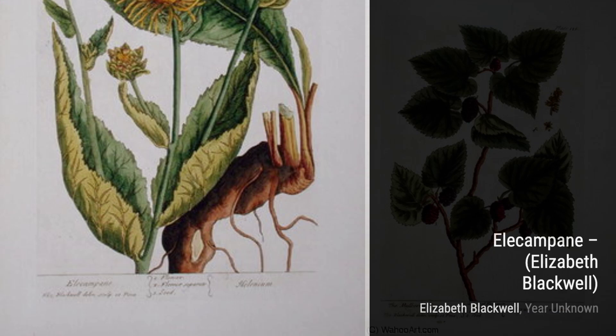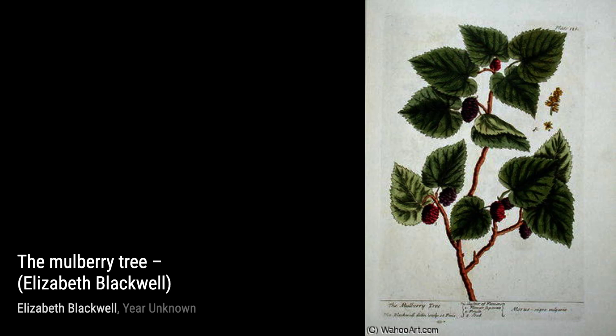Now, let's explore Rosmarinus officinalis. Blackwell's precise strokes and careful shading dutifully depict the aromatic herb, making us almost smell its delightful fragrance.